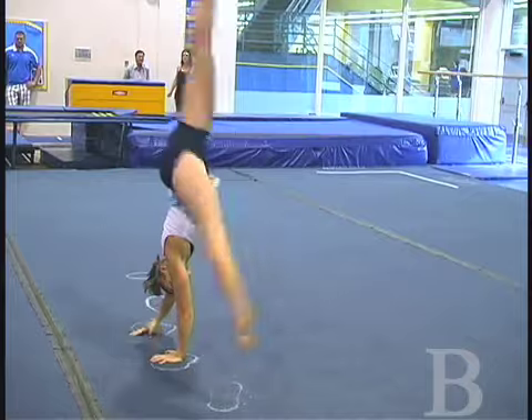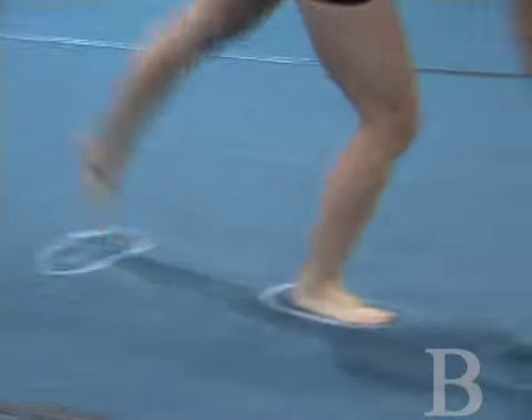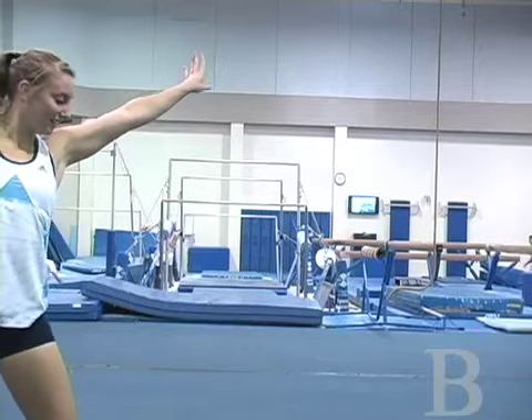When stepping into your cartwheel, it's good and important to lunge with a bent knee and then straighten it as you kick over your head.